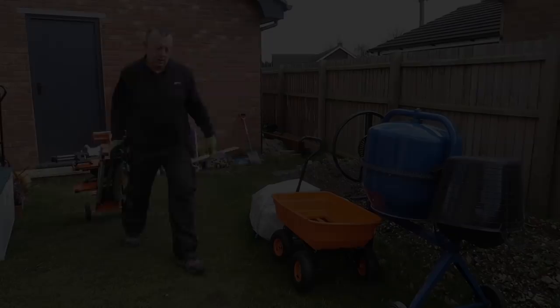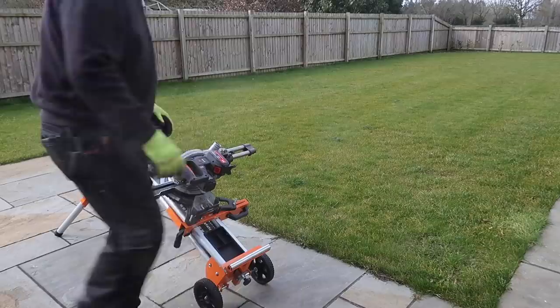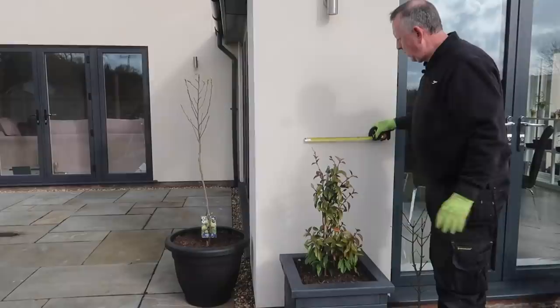Anyway, on with the trellis build — it's a nice spring day today so I thought I'd bring my tools to the job for a change and build outside, which gives me a chance to try out this new mitre saw stand I've just bought together with the cordless Trend mitre saw. I want the trellis to stop before this down-lighter and be quite narrow, around about a foot or so wide.